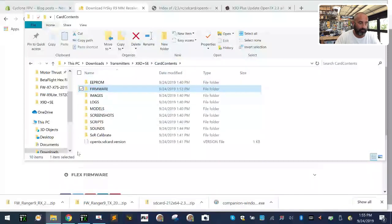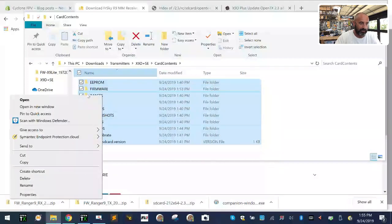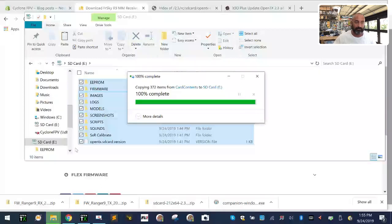In our card contents folder we now have under firmware our OpenTX firmware and our FrSky firmware with the two receivers. We also need to bring the transmitter over. Going back to FrSky firmware for the transmitter — double-click, double-click again, we don't need the European version. This is the folder we want — right-click cut on the R9M R9M Light and come to card contents, firmware, FrSky, and paste it. That firmware is for the R9M, the bigger module, and the R9M Light. Now we want to take everything from our card contents folder, highlight all the stuff, click copy, go to the SD card, and click paste.